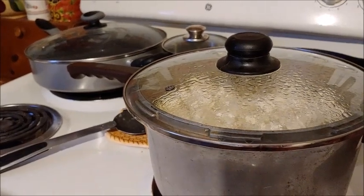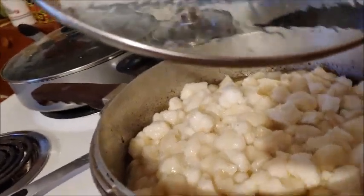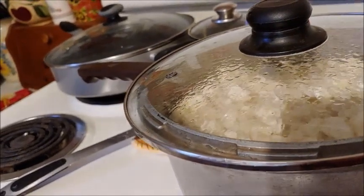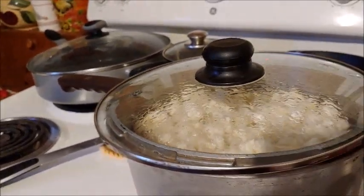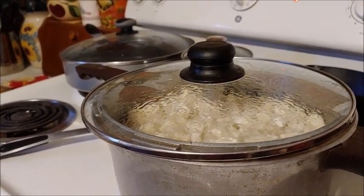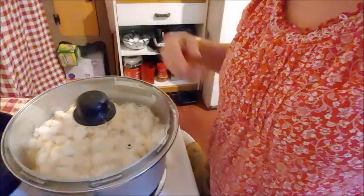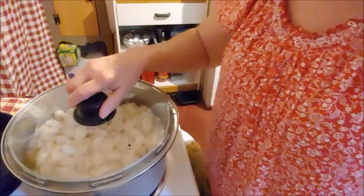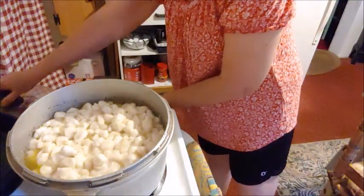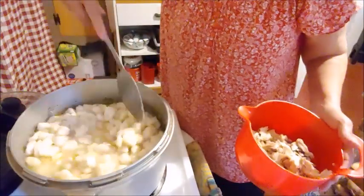I've got all four cans of biscuits in there. I stirred them down good, put a lid on them, and turned the heat to low. I'm going to leave them like that for about ten minutes, and then I'm going to debone the chicken. I've removed all the chicken from the bones — throw away the cartilage and the skin. There's my chicken and my dumplings.